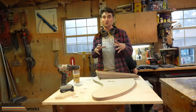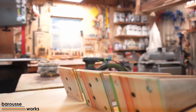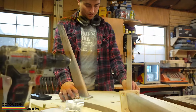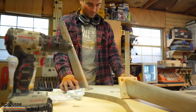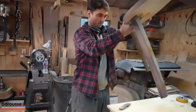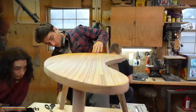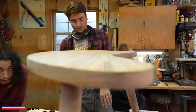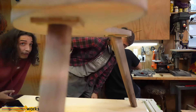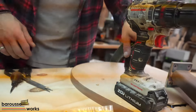Now we're at a really exciting place, which is attaching the legs to the tabletop. The way that I do it is I make my legs with a base on each one, and then I use threaded inserts and bolts to secure them. This is where the arc of the table comes in — we have to strategically place the legs to make sure the angle maximizes the strength of the table so it doesn't tip over.